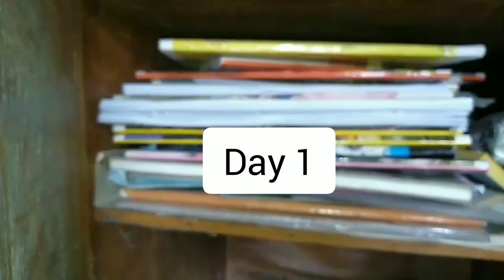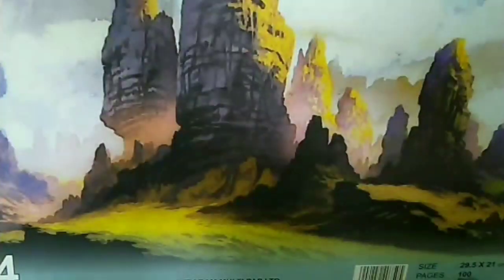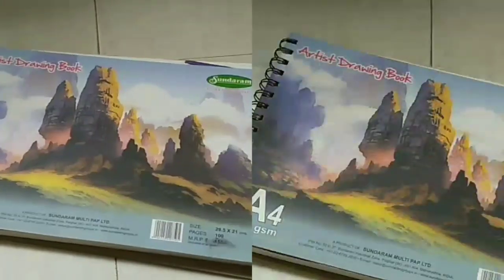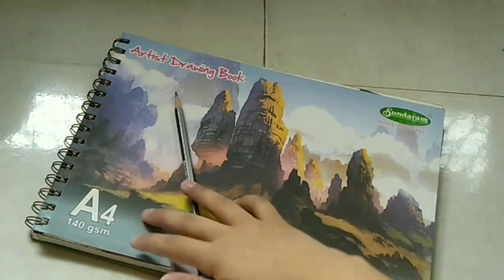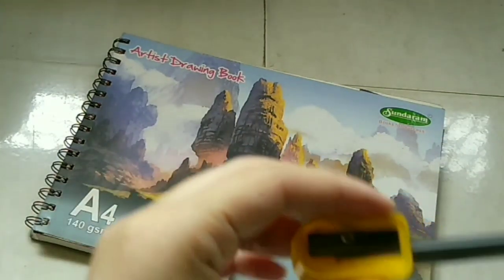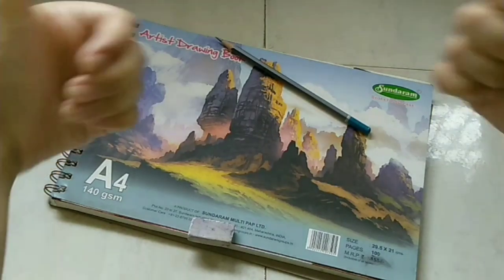Let's go to my book section after a very long time and let's grab my sketchbook. We're gonna need a pencil, rubber obviously, and a sharpener as well because my point is not that sharp. Once the pencil is nice and pointy, we're ready to sketch.